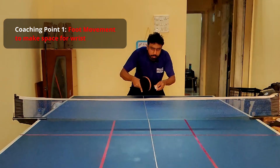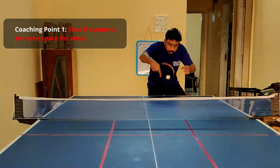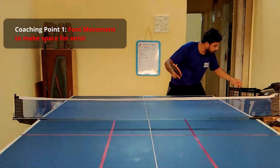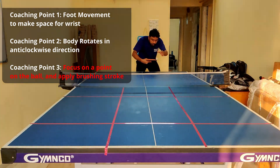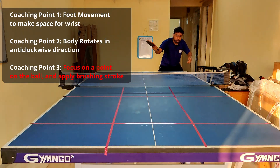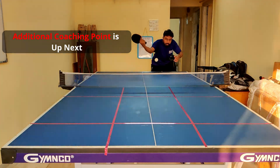Let's now look at the summary. In this slow motion, the first coaching point is: create space for the wrist. Once that is done, rotate your body in an anti-clockwise direction. The third coaching point is: at the moment of contact, apply the brushing stroke. So to recap: create space, rotate wrist and body in anti-clockwise direction, and create a brushing stroke. One more important coaching point will be discussed in the next section.